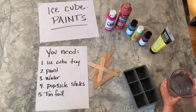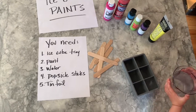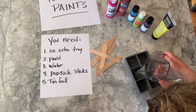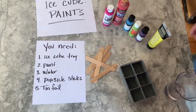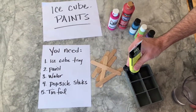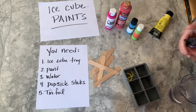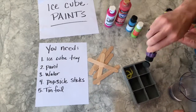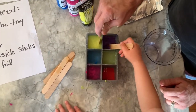To begin, fill each ice cube tray halfway with water. Then you're going to add acrylic paint into each section. After you fill the tray with paint and water, mix with a popsicle stick.